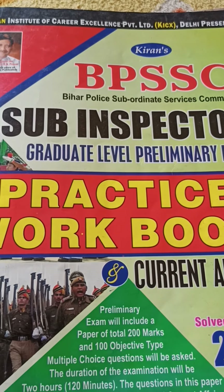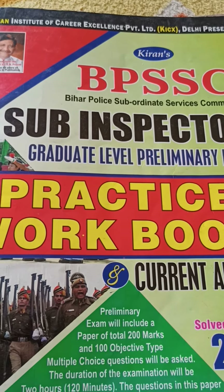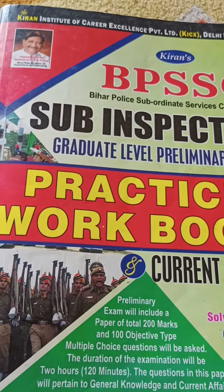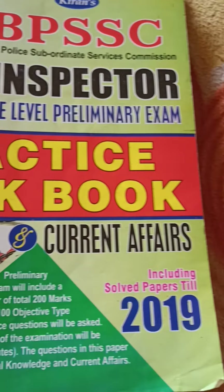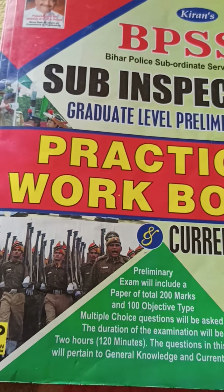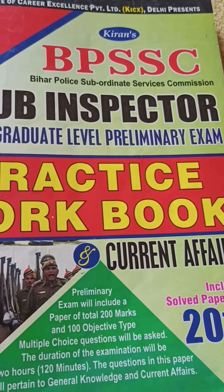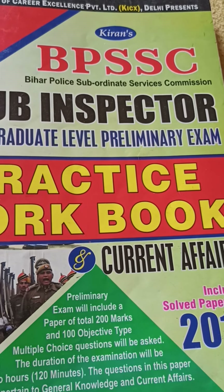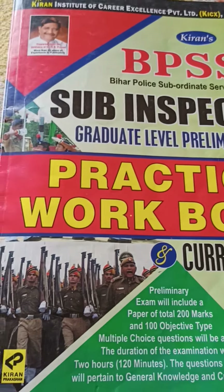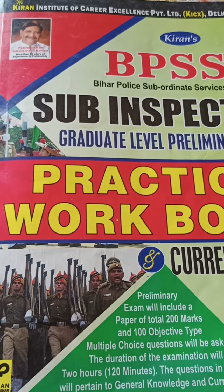Hello friends, today I am going to review this BPSSC Sub Inspector book from Kiran Publication. I am having a little bit old edition — you can see 2019 — so please check before buying that they should be having a new edition. I am sure they should be having a new edition with new data. Let's get started. Please subscribe to my channel; I make videos regarding BPSC and BPSSC.